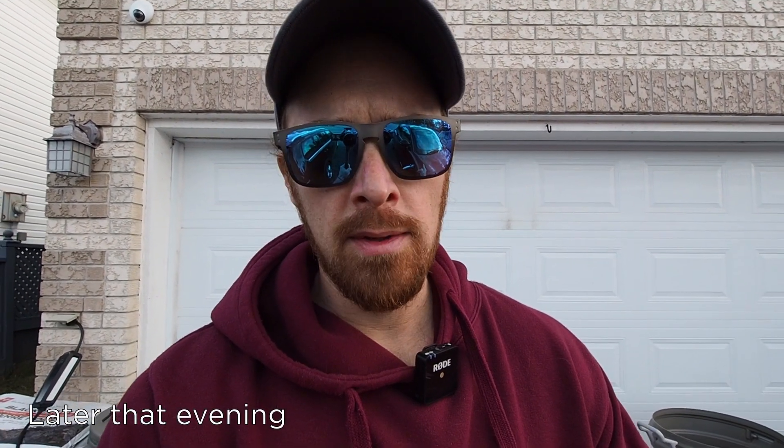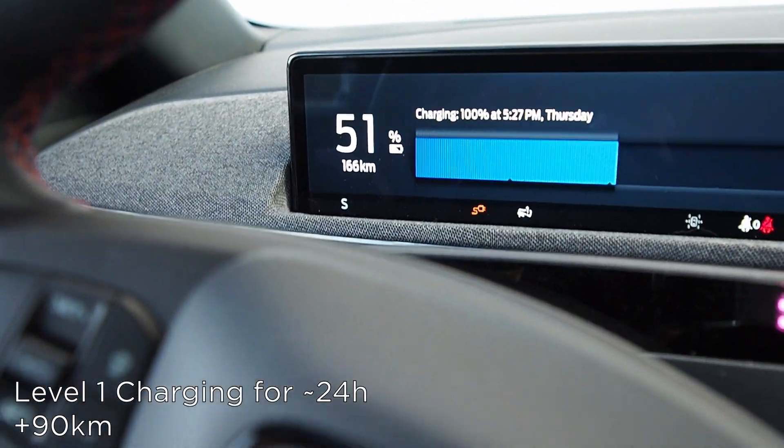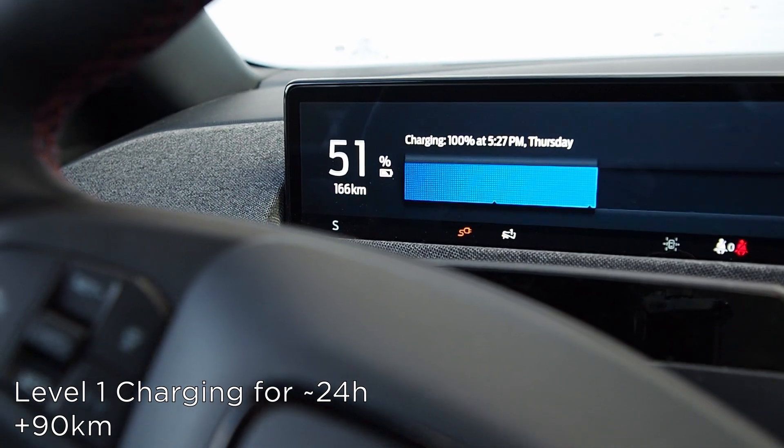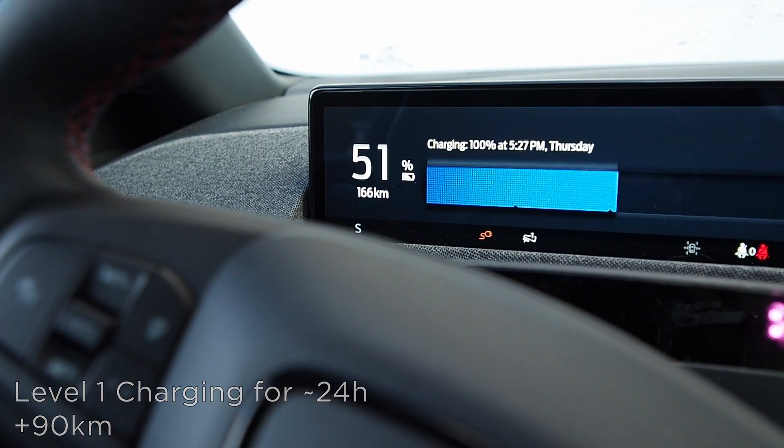I actually left the car plugged in on level 1 after this morning, so it's now been charging about 22 and a half hours — around 6:30 p.m. now. Let's see where that leaves us: 51 percent, good for 166 kilometers. So we've roughly added about 25 percent to this battery over the course of about 22 hours.